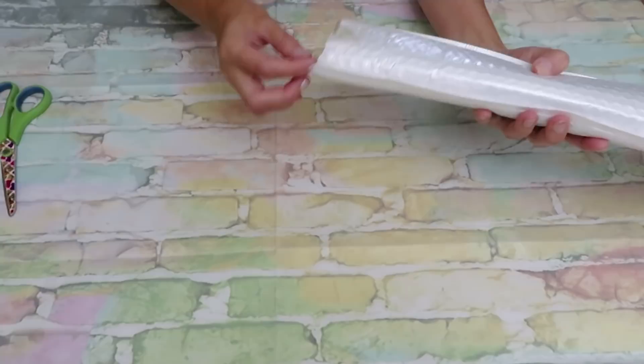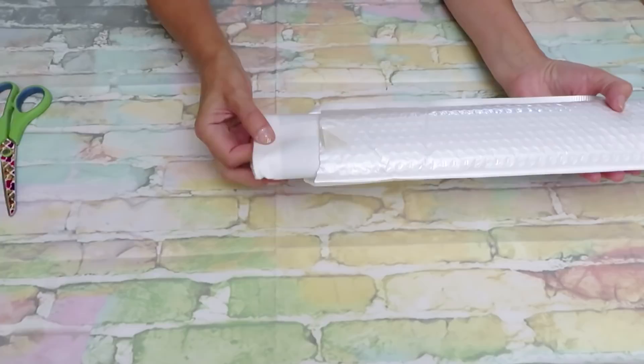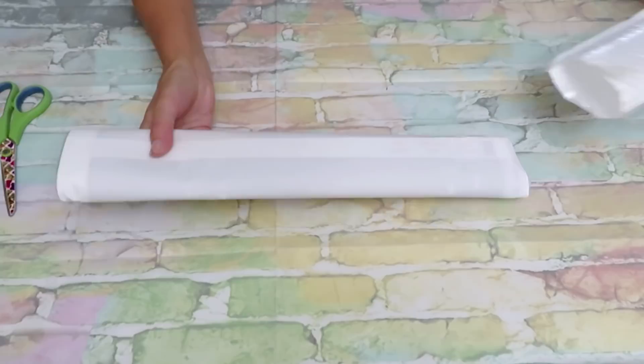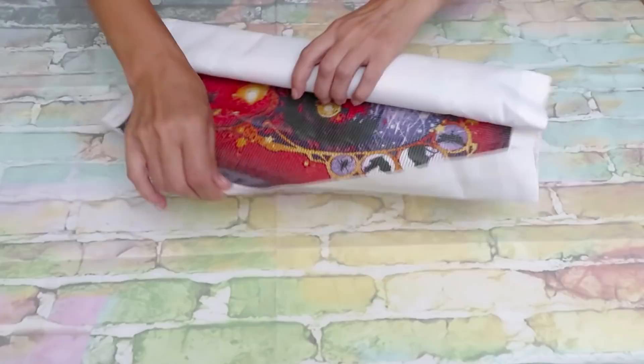This one feels like somebody already opened it and tried to tape it together — it doesn't even look like a proper envelope. I don't like this packing — very poor packing for this one, DP Clubs, you can do better, I know you can. All right, so this is a Halloween diamond painting, very big and gorgeous.